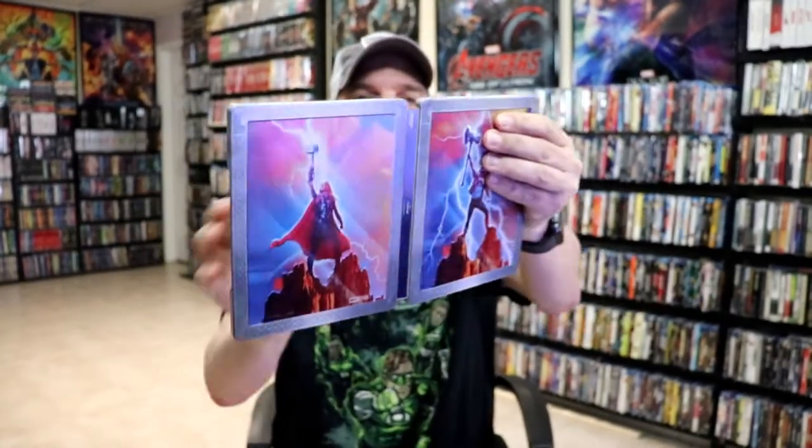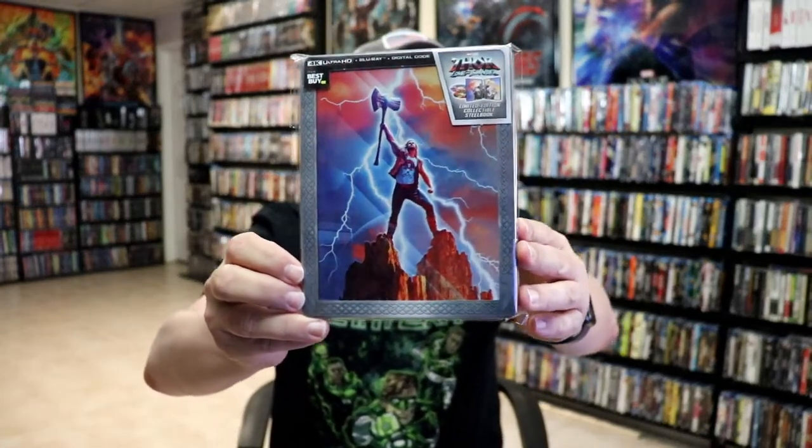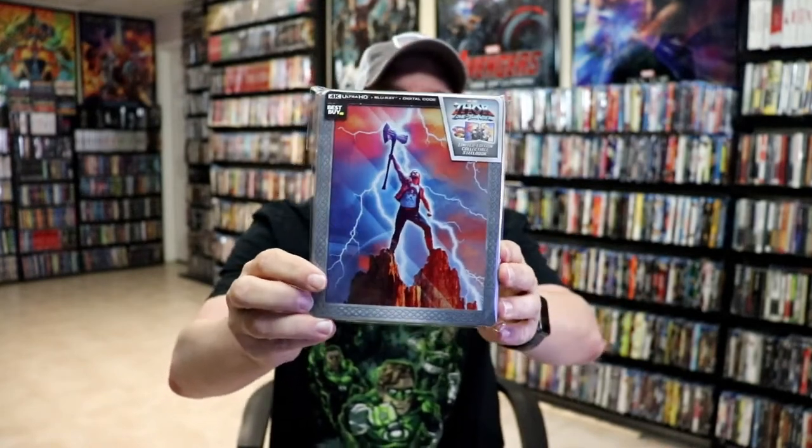So a very beautiful looking steelbook. I'm really happy with the way that this turned out. I do like that they took time to do all the nice embossing. I do like the artwork on it. It's kind of plain on the front and the back but I do understand what they did there. But I really do like the inside artwork.